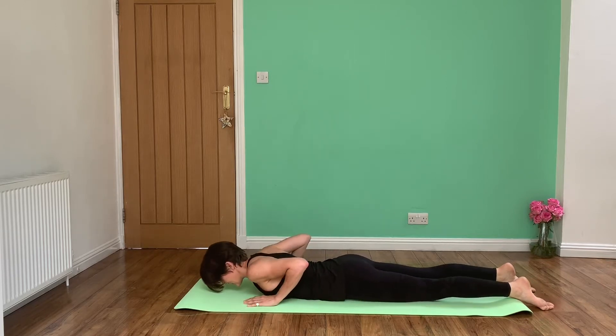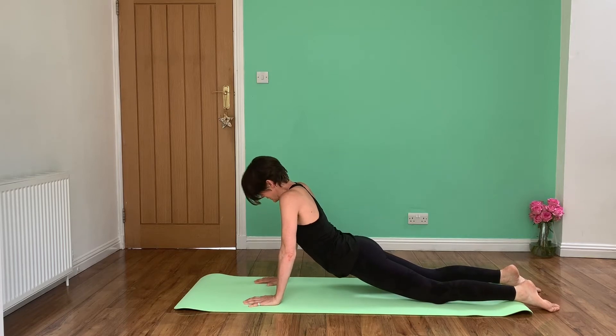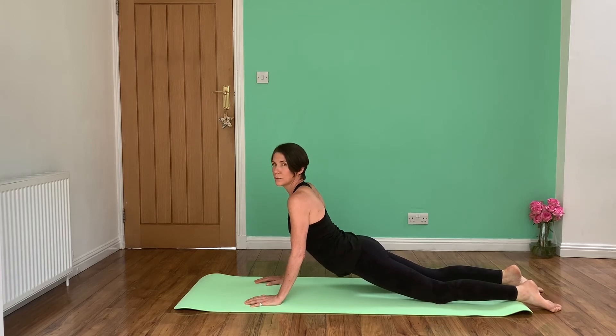The other way you can try is to come into a push-up position and fully extend your arms. This is quite nice if you've got fairly good upper body strength. Again, make sure that your shoulder blades are engaged and just hang out there for a little bit. You can see there's quite a lot of lumbar extension here.